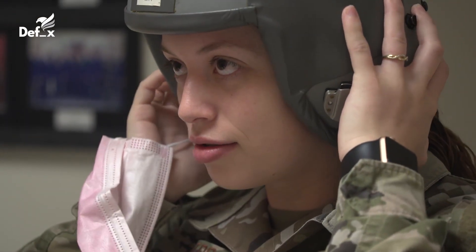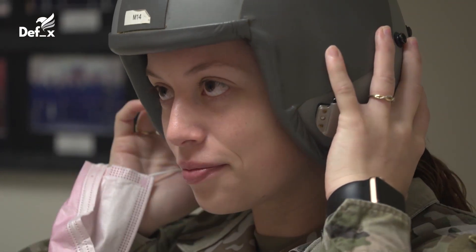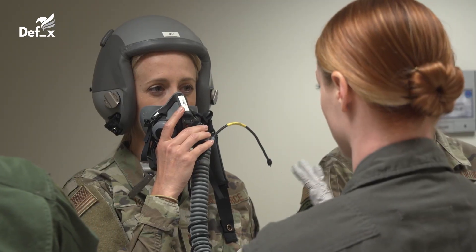That looks way better. The other ones — you even have space right here. Are your ears in the cup? Not as hard as possible.